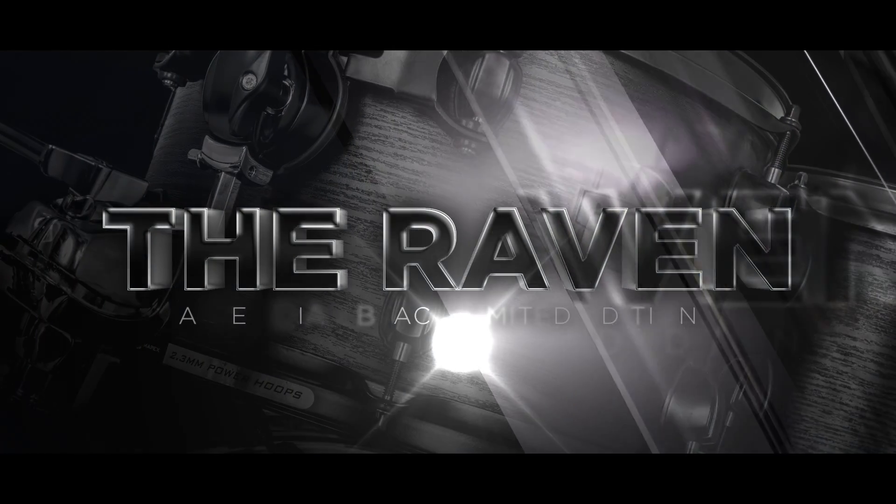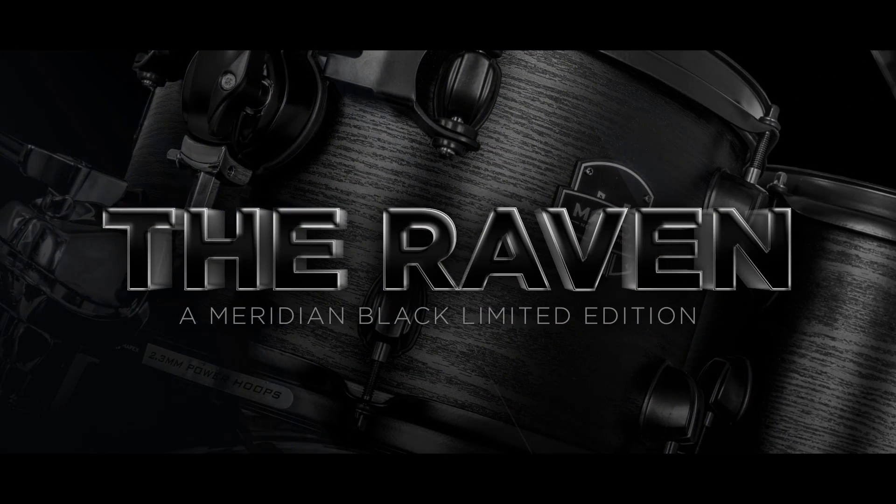Meridian Black is all about sets that are player-designed — it is not your normal out-of-the-box drum set. The first set in this series is the Raven.